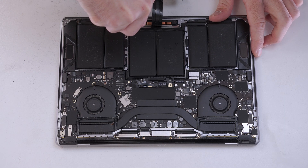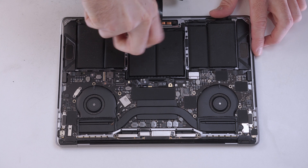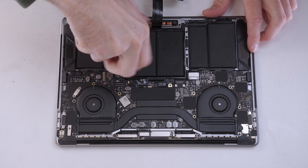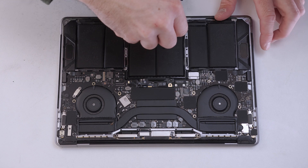Now we'll remove the touchpad so we can remove the middle of the battery from the MacBook. To remove the touchpad we remove the screws around each side. We have to be careful not to mix up the screws as there are two different sizes that are used here.